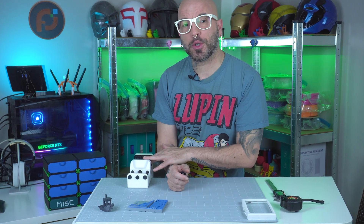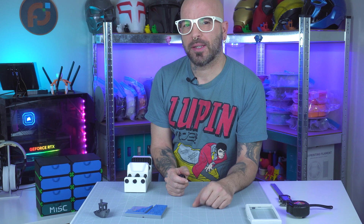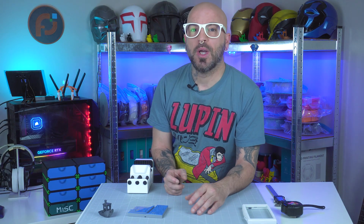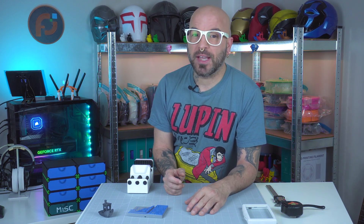Can we 3D print a fully functional vise? And more importantly, which material is strongest? Today, I printed this vise in ABS, ASA and TPU, to see which one holds up the best under pressure. And trust me, things get interesting.